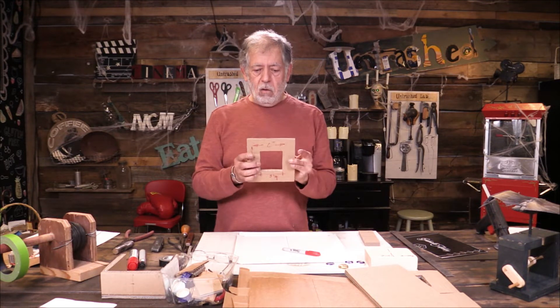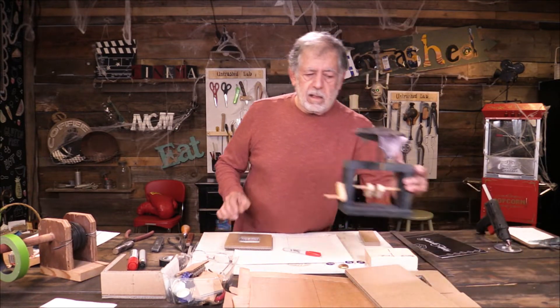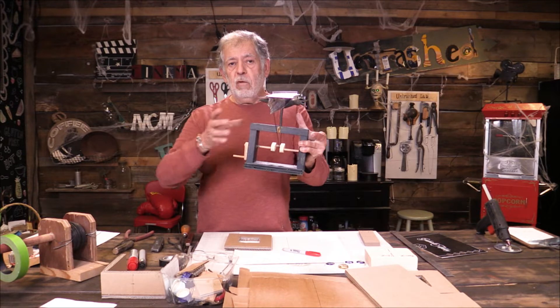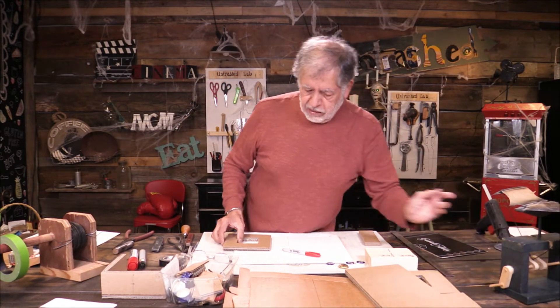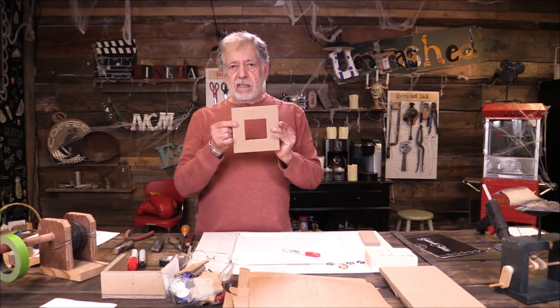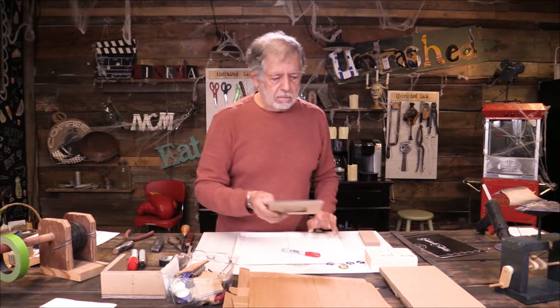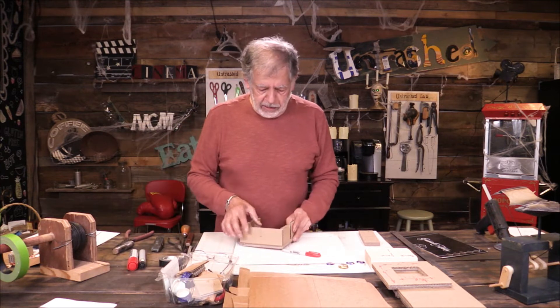That hole is what's going to allow this action here to actually move within the frame — I'll show you the importance of that a little bit later. Once you've got four of these cut and hot-glued together, then you cut the hole and start putting the parts together.